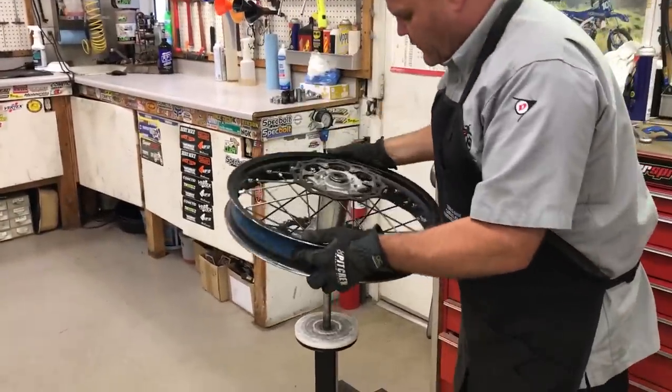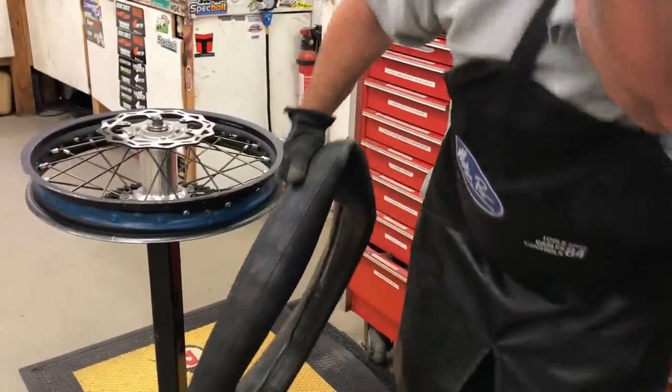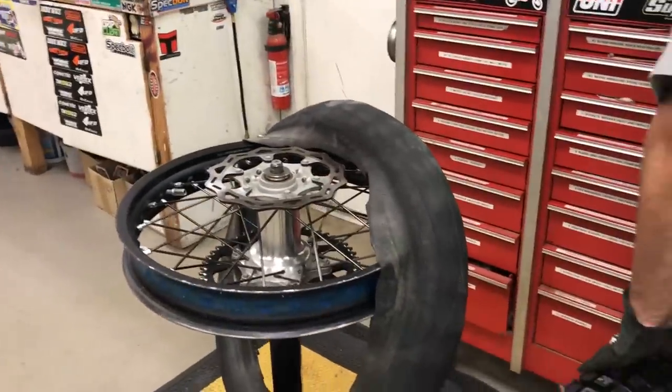Now we have a neat treat in here for you — we've got double tubes inside. We'll talk about that in a second.